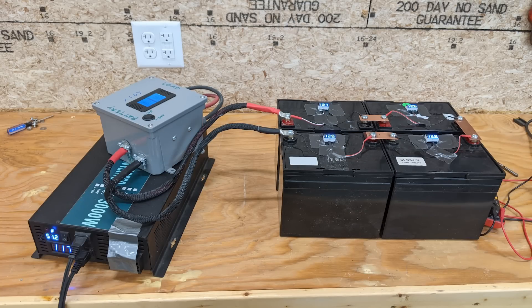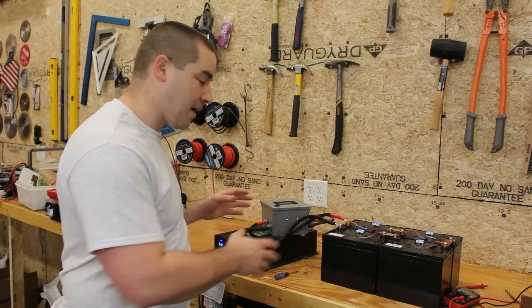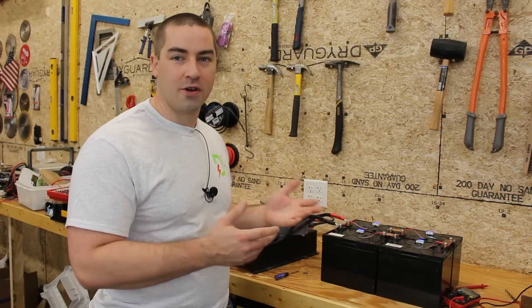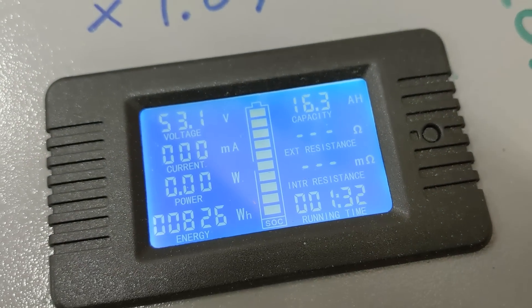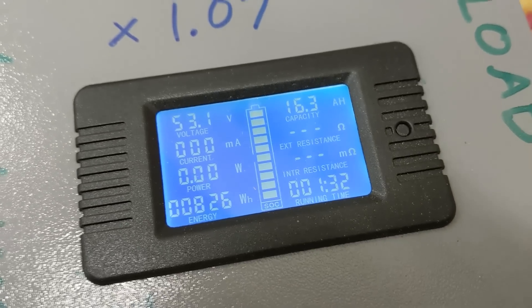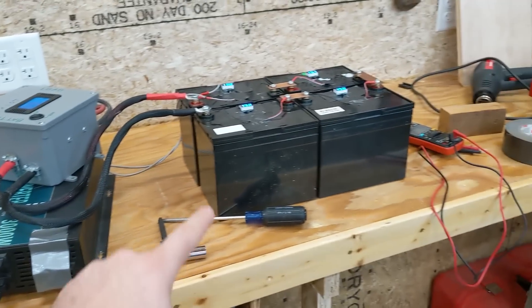Now we're going into discharge mode. I drew out a voltage curve to demonstrate for this video, but whatever brand battery you choose you can contact them or look in the manual and they probably have a voltage curve they can share. We've got everything hooked up and we're doing our discharge test. Eventually one battery is going to reach zero percent and the BMS will shut off, or the pack voltage will reach too low and the inverter will shut off. Our capacity test is over — the BMS on the batteries shut down and we got 826 watt hours or 16.3 amp hours, discharged in just one and a half hours.